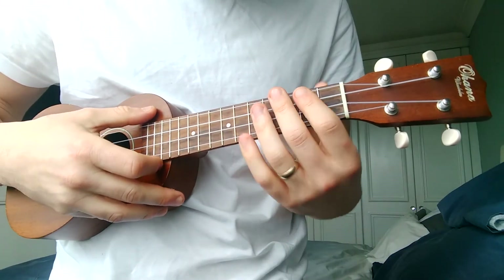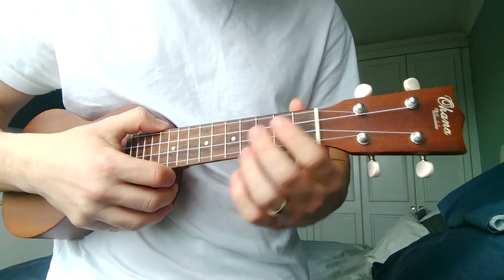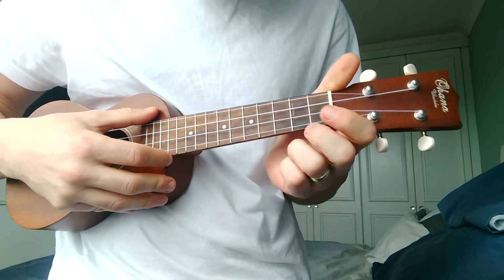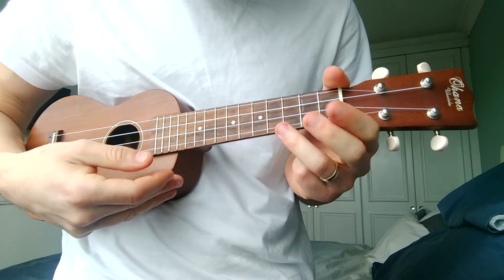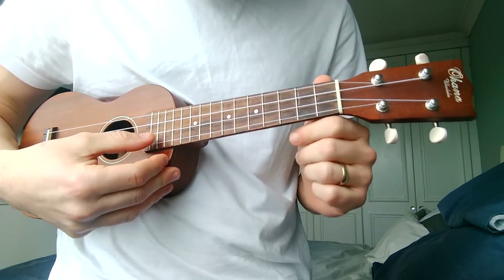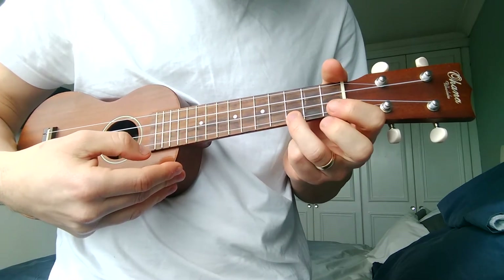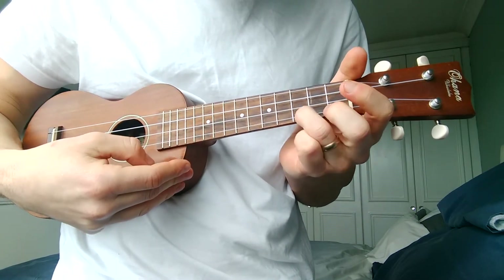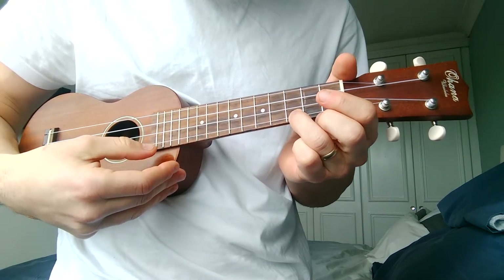I've moved a little bit closer in and the first one we're going to learn today is the hammer-on. The hammer-on is a technique that allows you to get more than one note from picking once. So if I pick this bottom string once, see how I drop my third finger on there? I'm only plucking the string once but I'm getting two notes out of it.